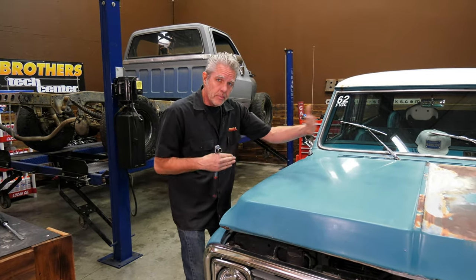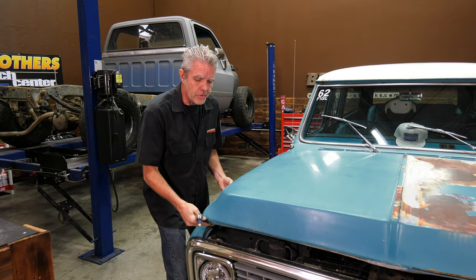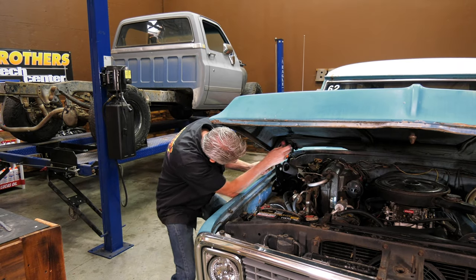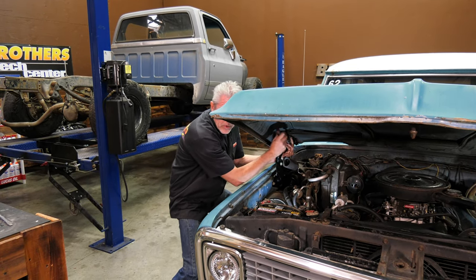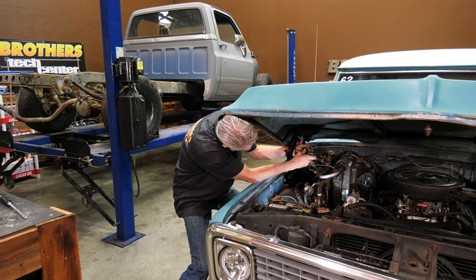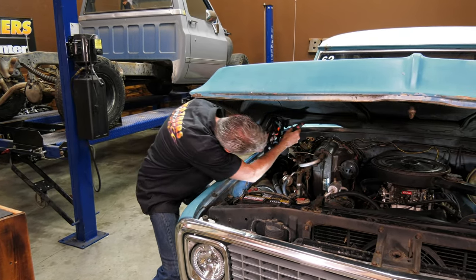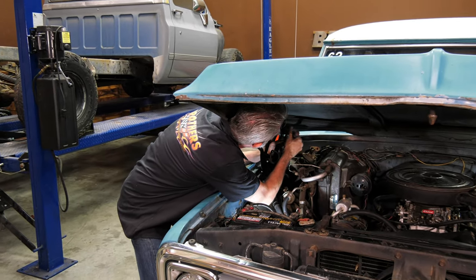Once I've got my hood lined up side to side and front to back, I'll just gently bring this up — remember the bolts are still loose — and then we'll sneak up under and tighten them up. When you're tightening them, just get them snugged up a little bit and then a little bit more until you're tight. Don't just grab one and torque it all the way down.